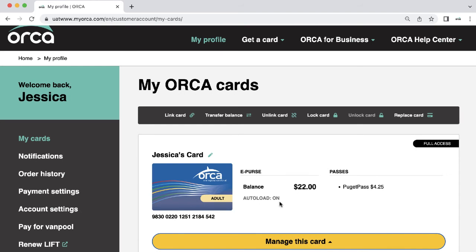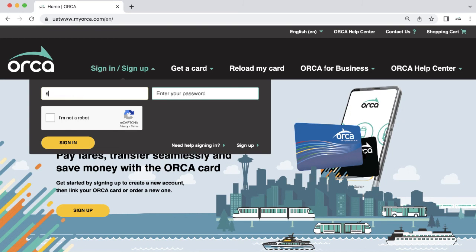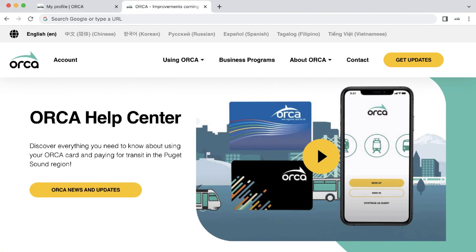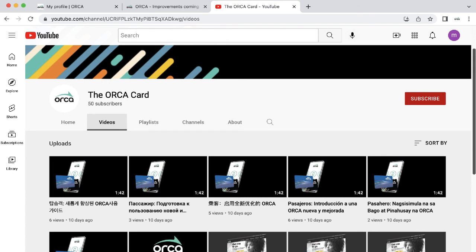Now your autoloads are set up and you're ready to ride. In the future, simply return to myorca.com, click Sign In, and enter your username and password to go directly to your account. You can also log in to the MyOrca app with the same login information. To learn more, visit info.myorca.com or watch videos from the Orca card on YouTube.